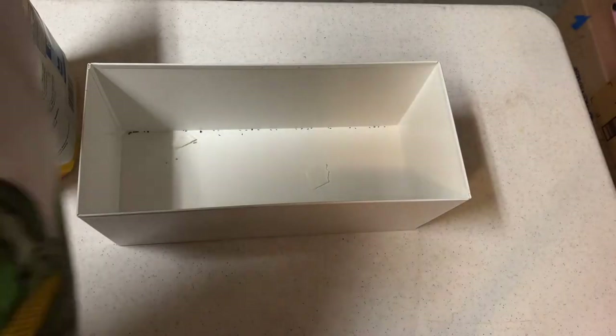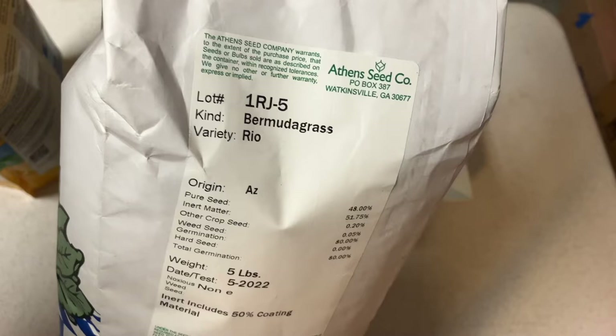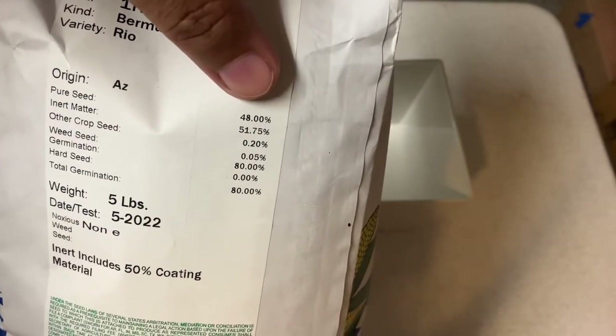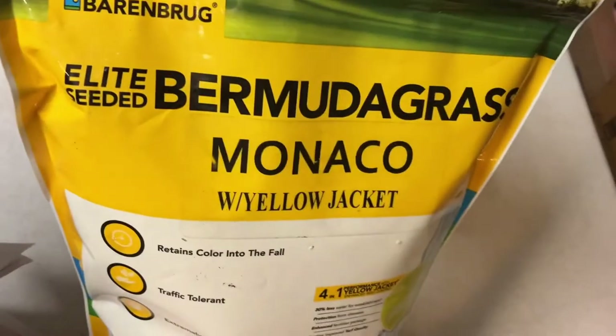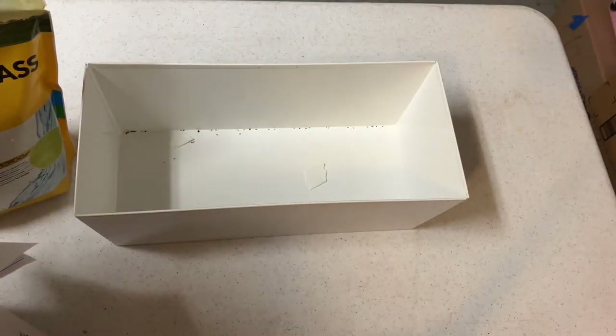The other Bermuda grass seed I'm going to be using comes from Athens Seed Co. It is a Bermuda grass Rio variety — this one comes highly recommended. It's a five-pound bag and it's 48% pure seed. This is an up-and-comer in the Bermuda grass world. And the Monaco — I will be planting them side-by-side and comparing the results and how they look.